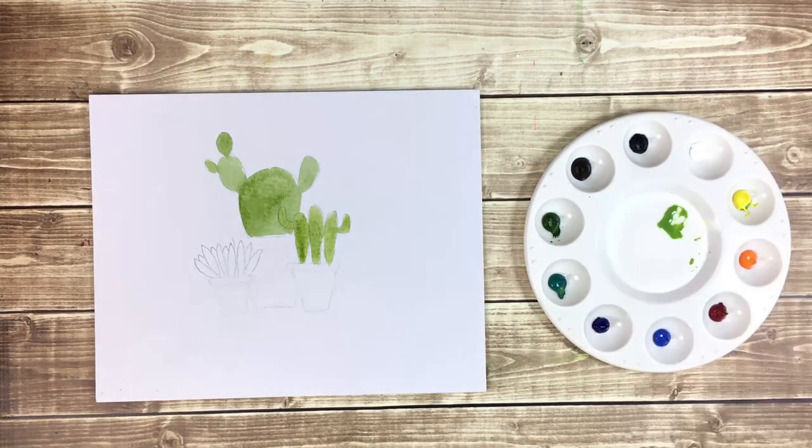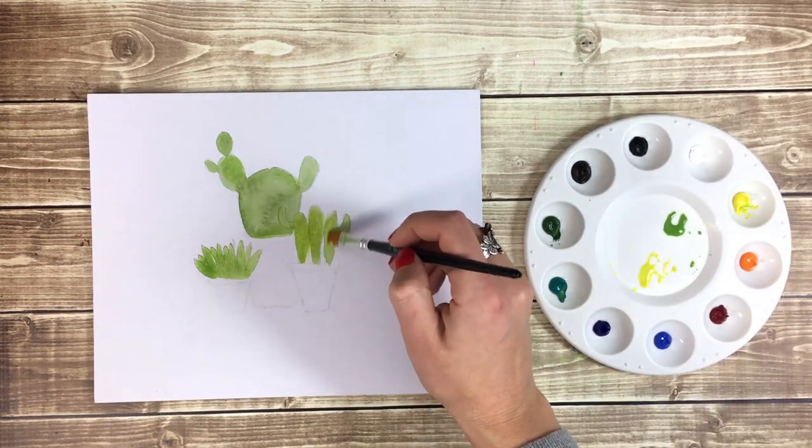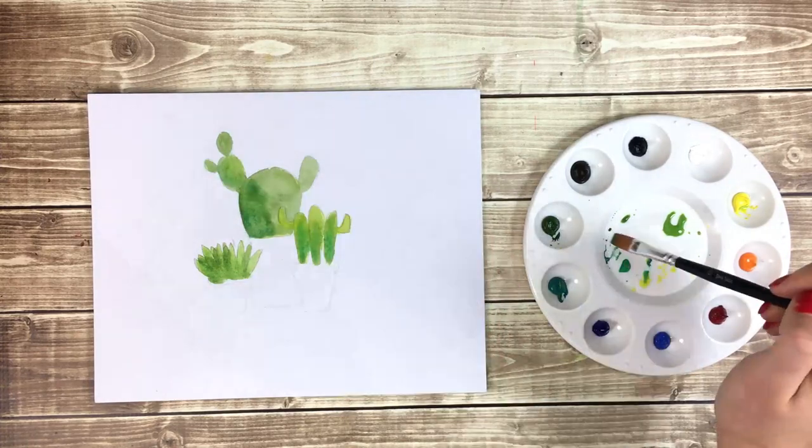As you continue to paint your cactuses, mix up new shades of green with the yellow, blue, and green paints. Remember to keep re-wetting your brush to allow the watercolor to move freely.